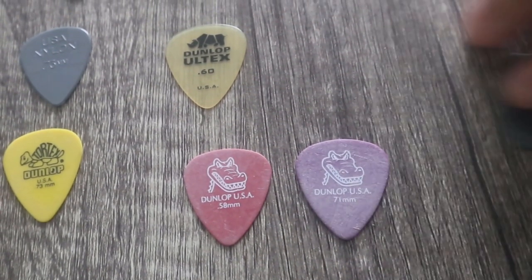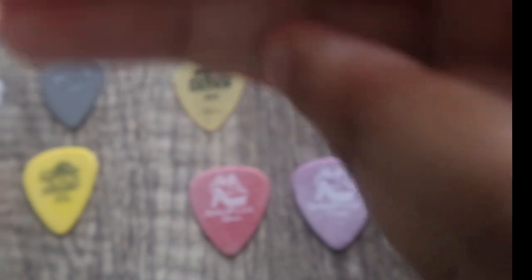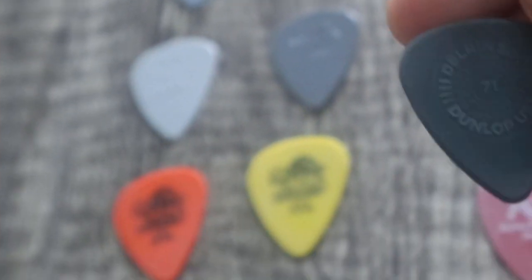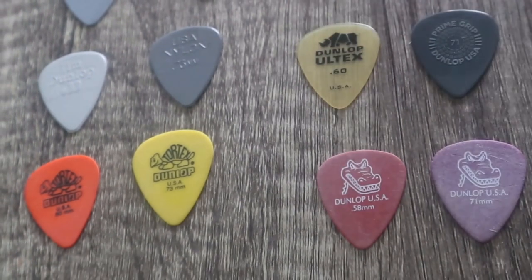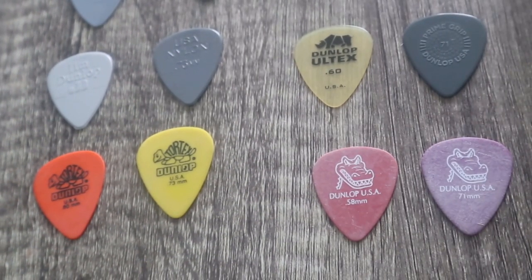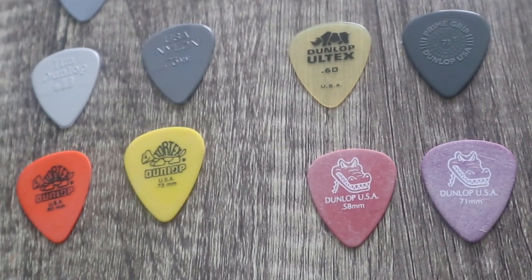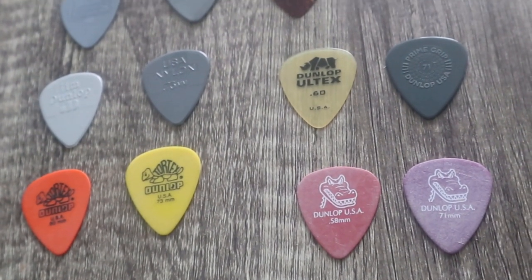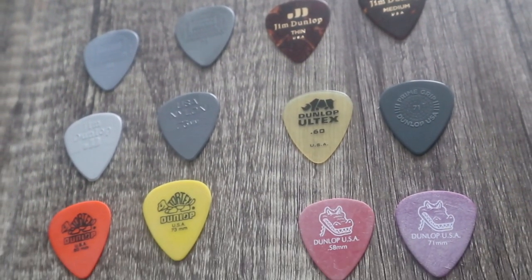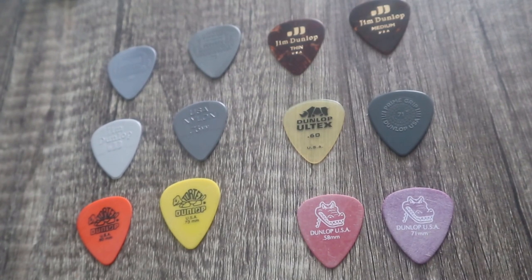I was going to say why there's an odd number — that one. These don't seem like they match to be honest. What's this one called? Prime Grip. I'm kind of confused because this one's a Prime Grip and this one's an Ultex, so these two aren't really matching like the rest. I'm probably not even going to end up using all of these — I'll probably just start with the one I was familiar with, but I'm glad to have some backups.